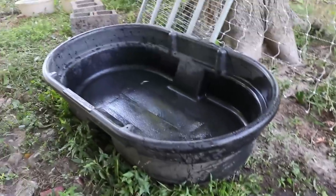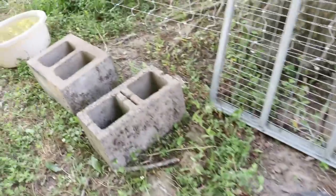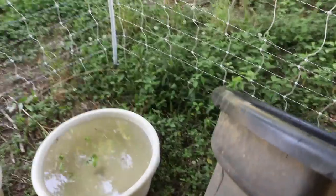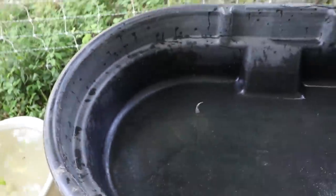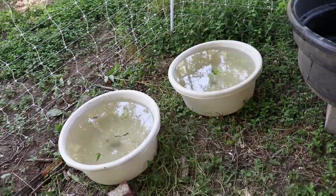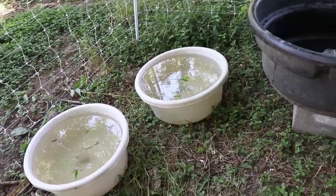Alright, the last bucket has been emptied. I had to spill a little to get it in there, but most of it was rescued for the garden. Now I'm going to take this trough and put it on these cinder blocks, and that should be at a height that the ducks won't be able to reach it. I've got water for the ducks right there so that if they do come looking, they'll have easy access.